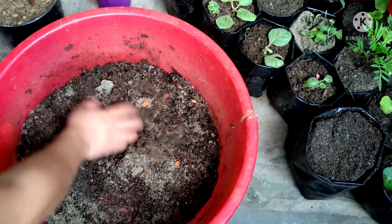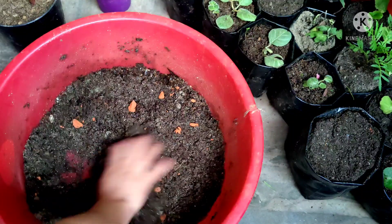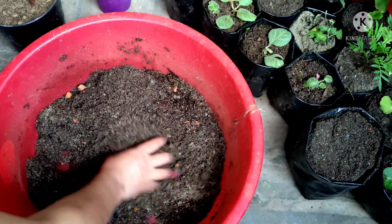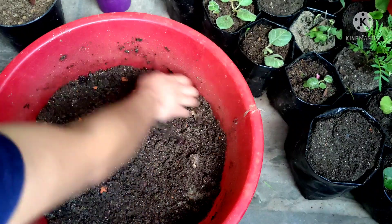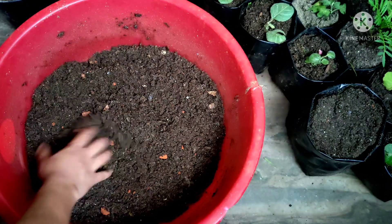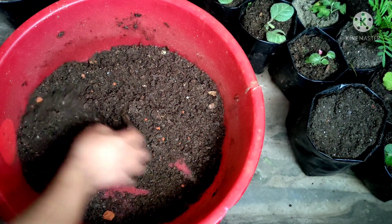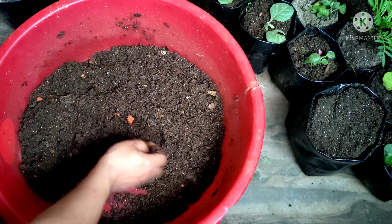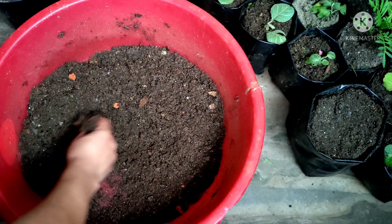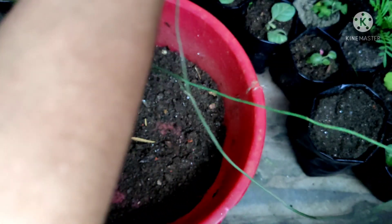Usually bamboo grows inside the forest in a cold and humid kind of temperature where it gets a lot of humus. That's why I have used leaf compost here. These brick pieces absorb water and this will maintain the moisture in my soil, and at the same time it will make my soil well-draining. I have added a little bit of fungicide also so that fungus does not attack my plant.